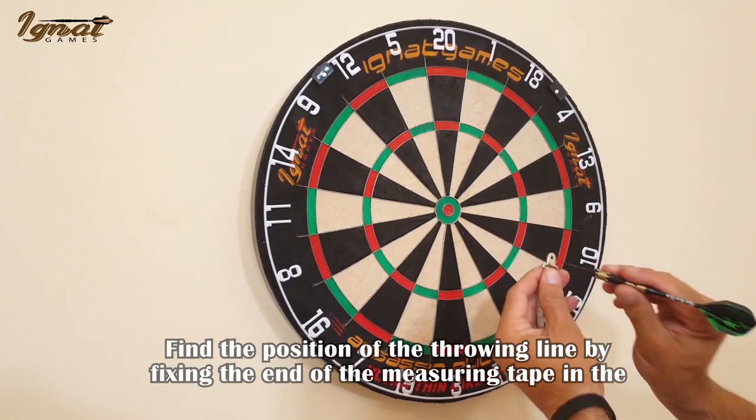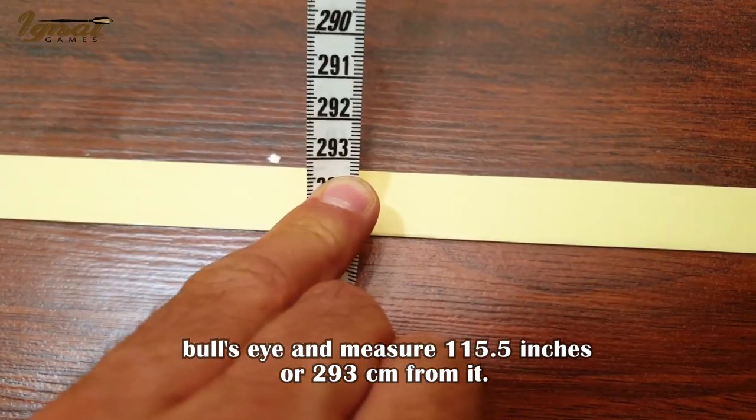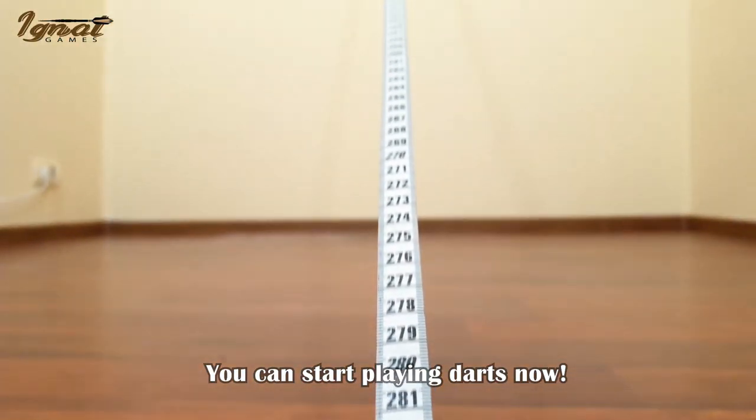Find the position of the throwing line by fixing the end of the measuring tape in the bullseye, and measure 115.5 inches or 293 centimeters from it. You can start playing darts now.